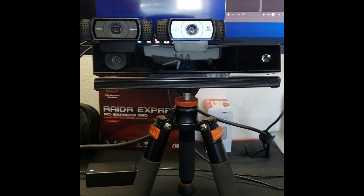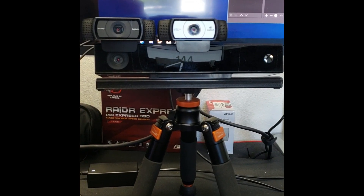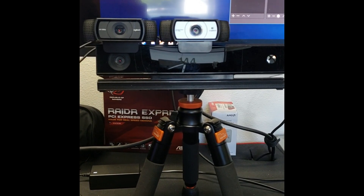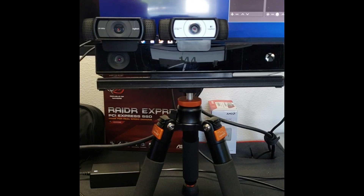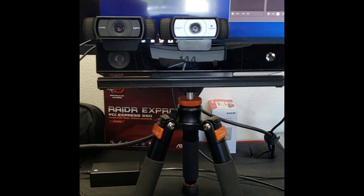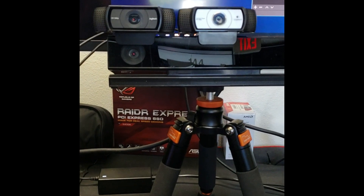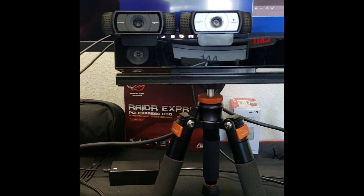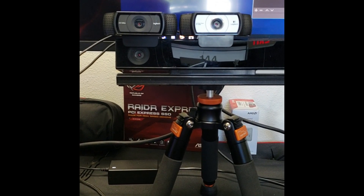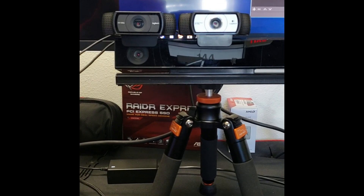We're going to be doing this testing using a tripod, trying to keep the web cameras in almost exactly the same spot. The best way to do this is to actually mount the Logitech web cameras on top of the Kinect, because the Kinect camera is off to the side by about four or six inches.